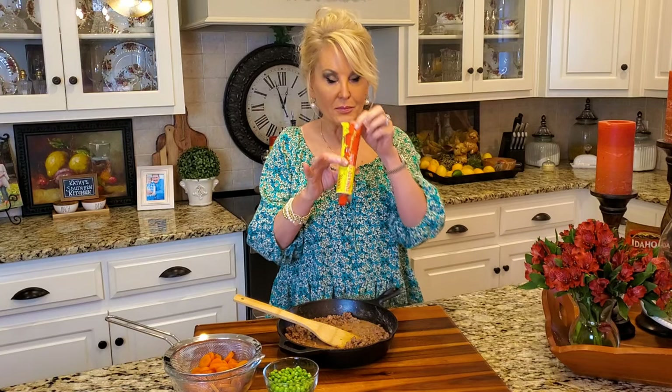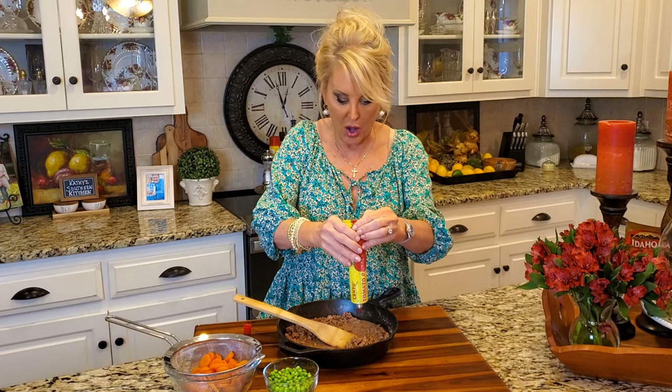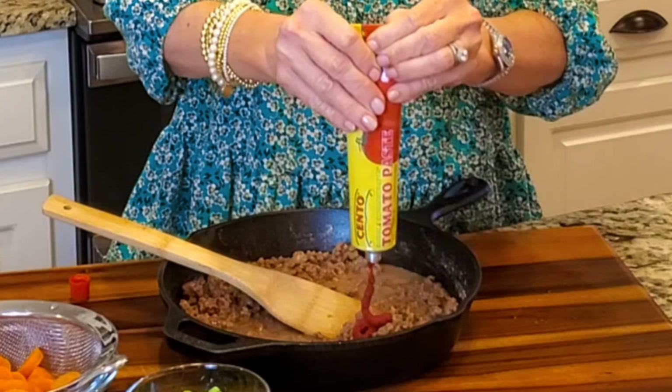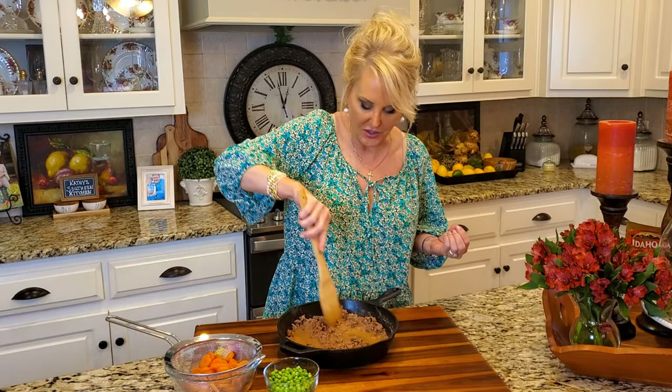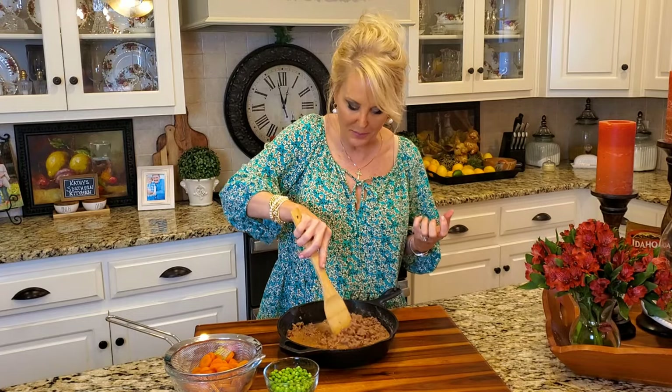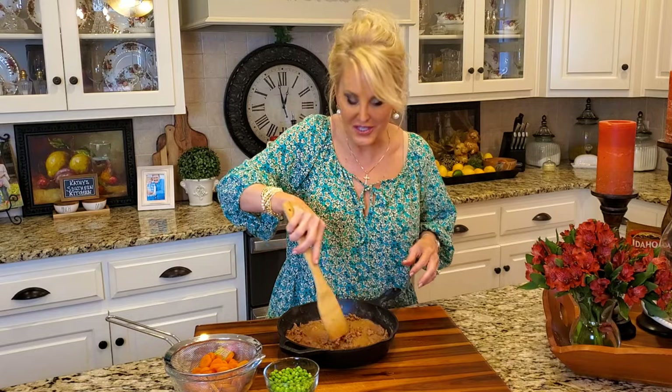Now I'm going to boost this just a little bit by adding some tomato paste. This is optional — I love just a little bit of tomato paste in here, about a tablespoon. I love the fact that they make tomato paste in a tube now where you don't have to open a can. That tomato paste just gives it a little hint of something. It doesn't taste tomato-y but it does give this gravy and ground beef another depth of flavor that's just delicious.